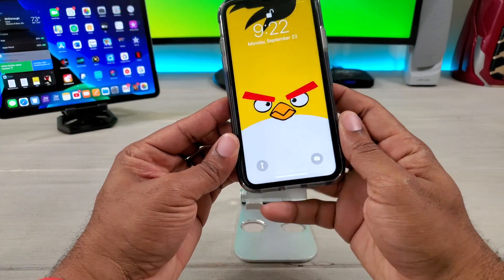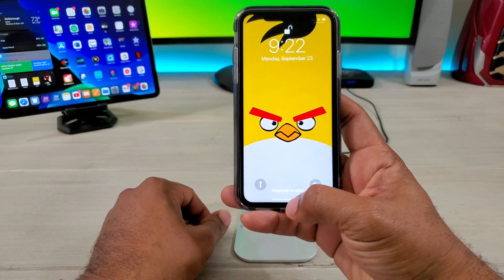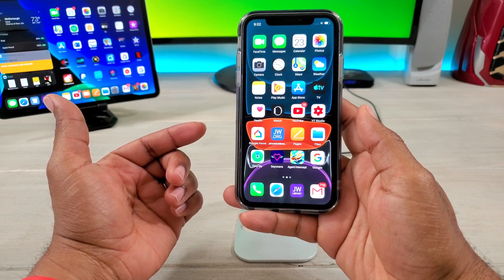What's up guys, Average Tech Guy here, and today we're going to be talking about expandable memory for your new iPhone 11. Let's check it out.